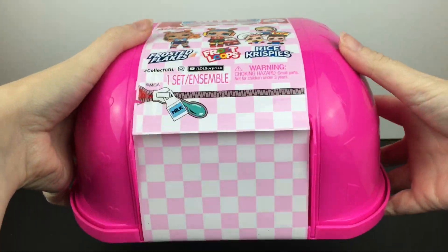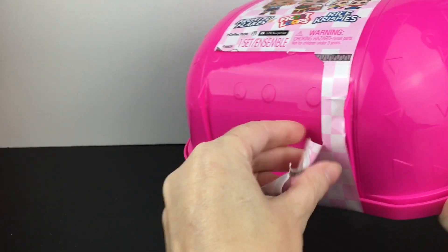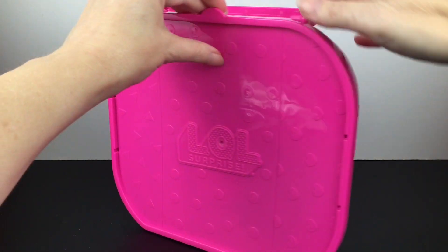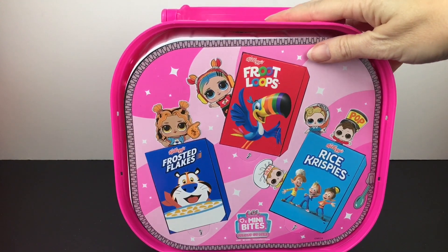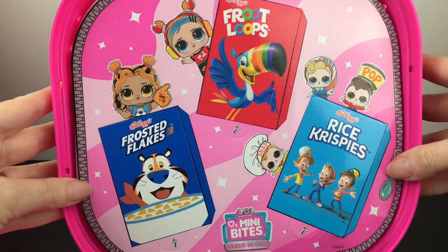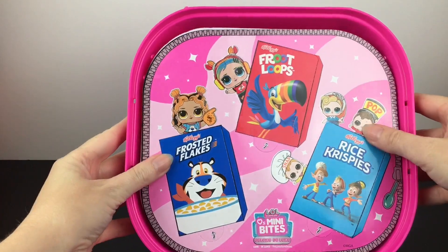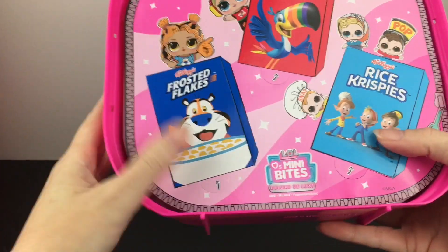I do like the hard case they come in because you can use it as storage. So you cut the little zip ties and inside — the artwork is adorable. They have their little cereal boxes. It looks like there might be two layers here, but we can punch out the cereal boxes.